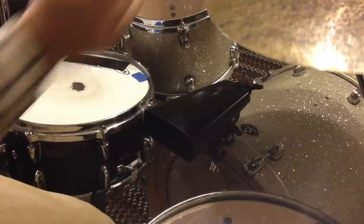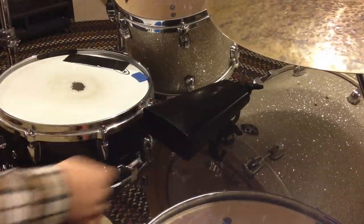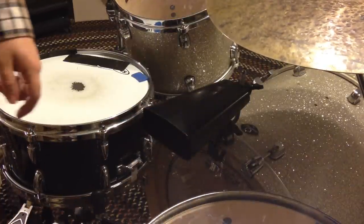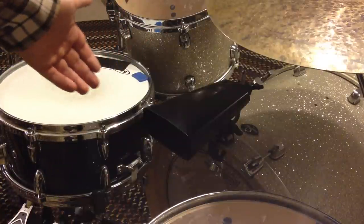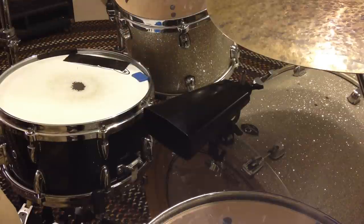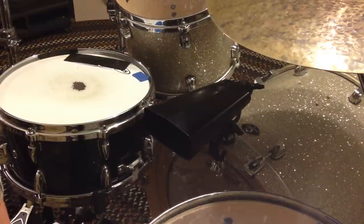So yeah, that's a tip. Hopefully all you cowbell bass drum mount users have already figured that out, because it's pretty simple — just some common sense. But for those that haven't figured it out, hopefully I shed my light and knowledge onto your faces.